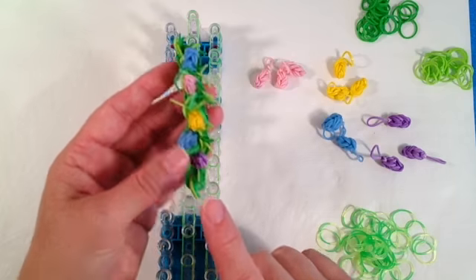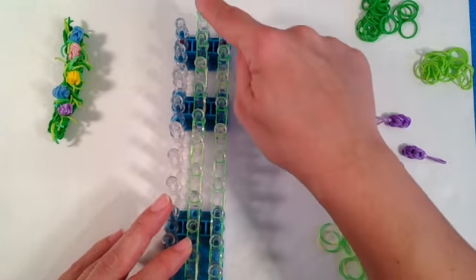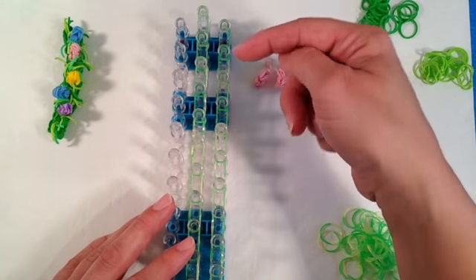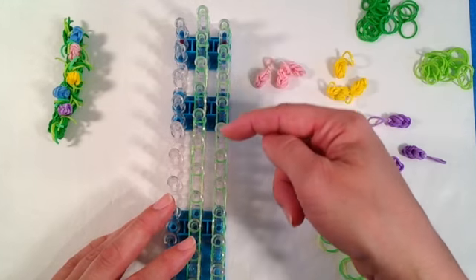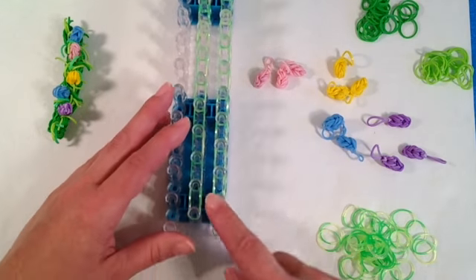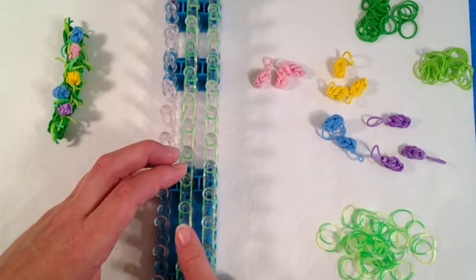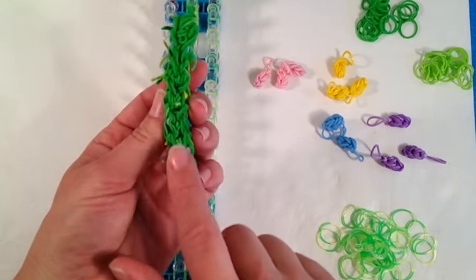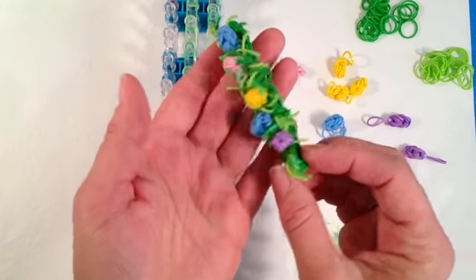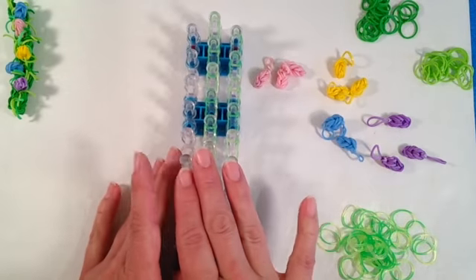If you wanted your bracelet to only be two, you're going to just do two single chains. This is just basic two bands laid in a single chain fashion all the way down the loom. And that would be how you would do your bracelet if you only wanted a skinnier two-chain wide bracelet, such as the one I'm holding in my hand right now. But today I'm actually doing three columns wide.